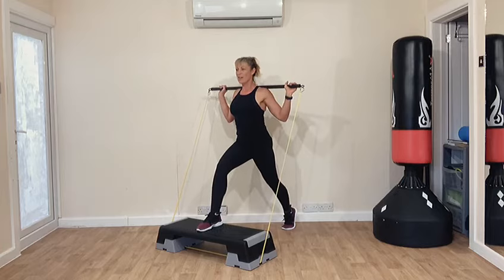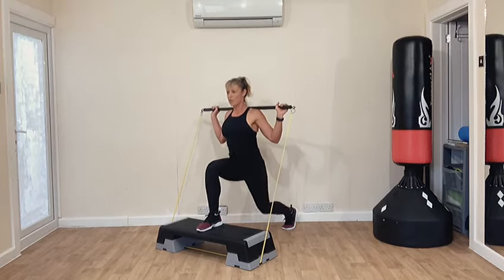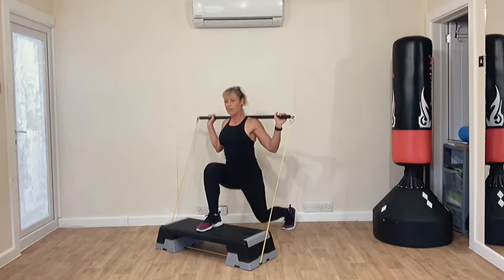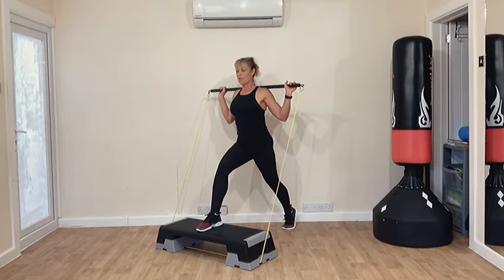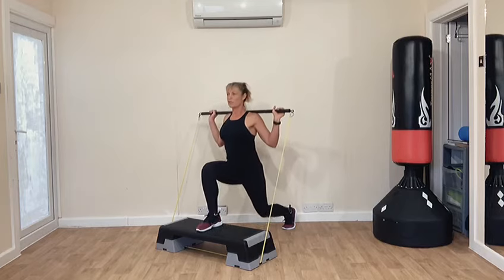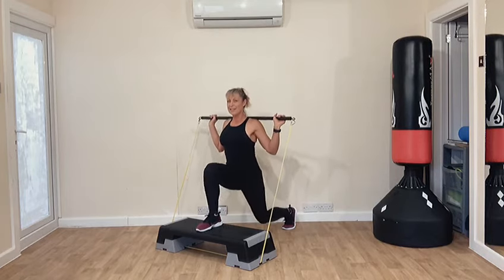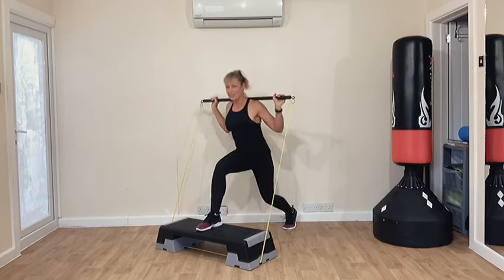I can so feel that in my back bottom cheek and it's all about that lift. If you work at a desk or do lots of driving, it's your glutes that kind of get flabby as you get older — they tend to drop down and can cause lower back pain. This is seriously, seriously going to tighten them up.